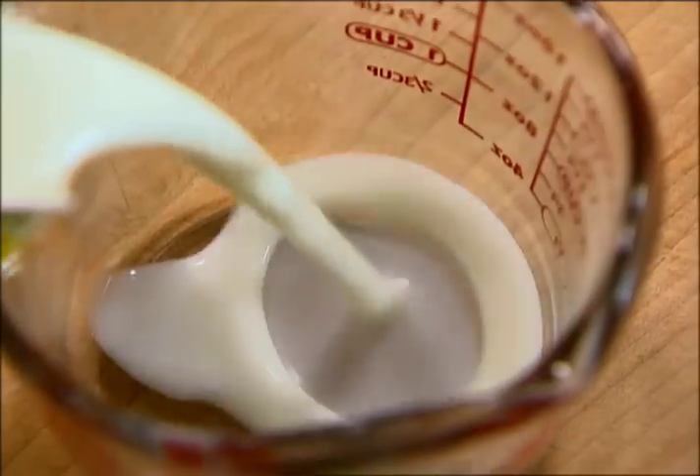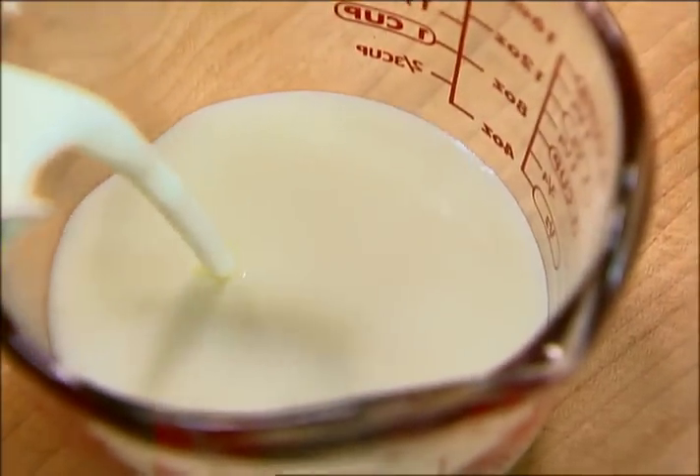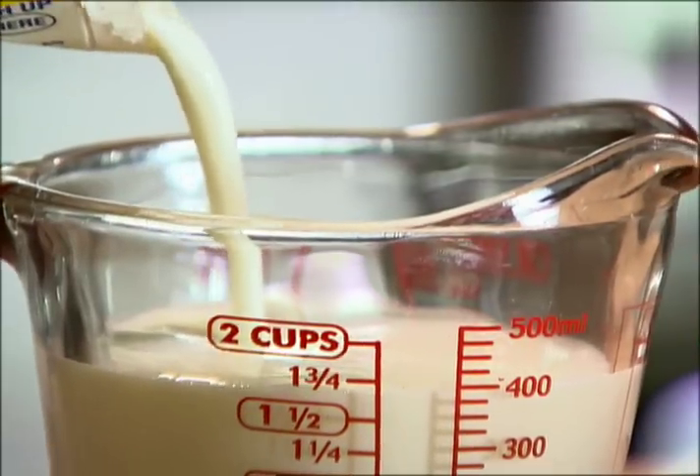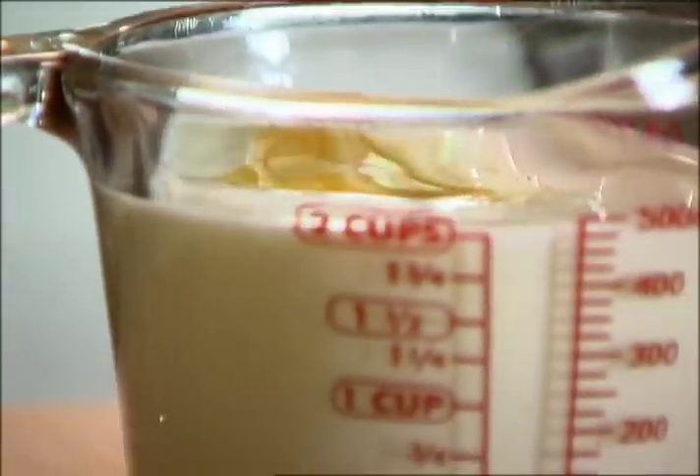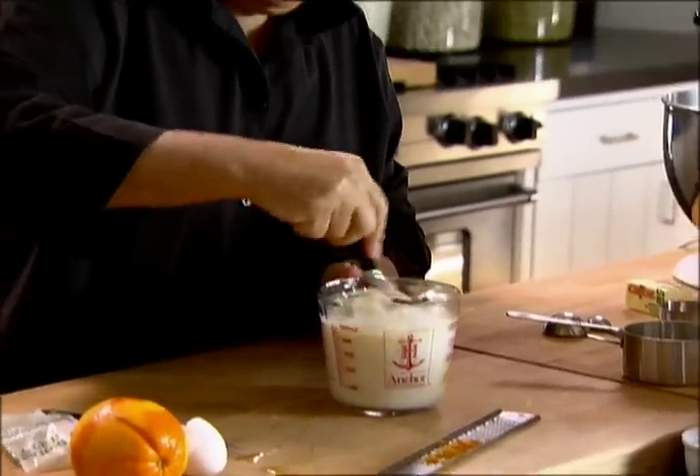Next, wet ingredients. One and three quarter cups of buttermilk. One egg. I'm just going to mix them together in the measuring cup — I love measuring cups, they're great for mixing, and then you can pour it right from there. And one teaspoon of grated orange zest. Just mix it up with a fork, just so the egg yolk is broken.